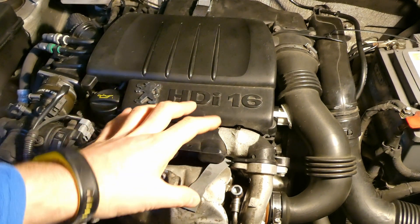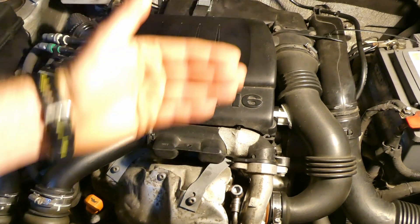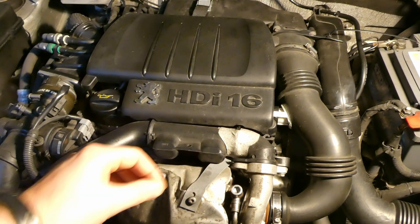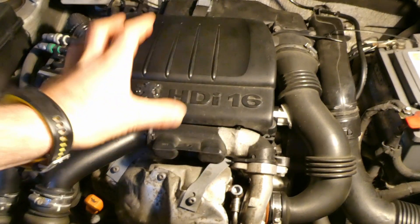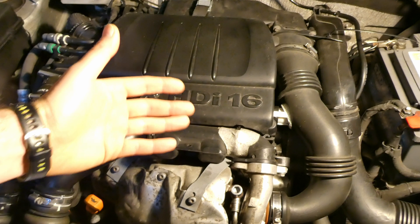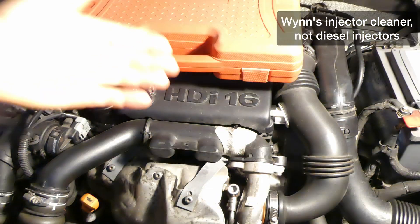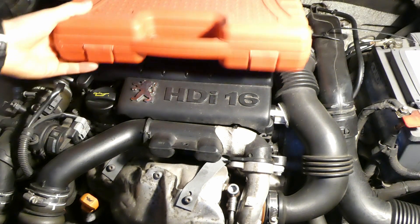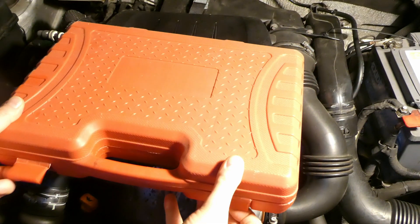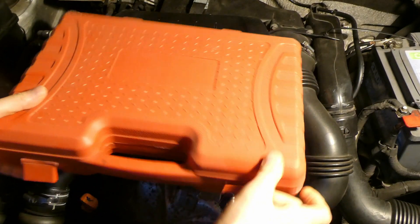Then I'll pour the Wynns diesel injector cleaner with 20 liters of diesel fuel, drive my usual business, and once I've exhausted those 20 liters, I'll do another three tests for each injector — 12 tests total — and compare the pre and post treatment results. The kit I'm using has tubes to collect returned diesel, silicon tubes, and crucially the end fittings for my 1.6 HDI, which are the 0.1 type.